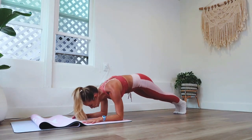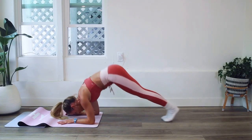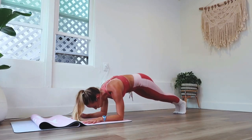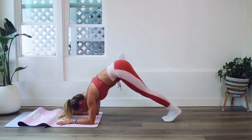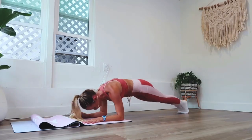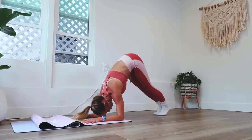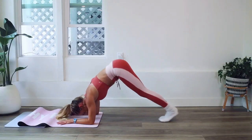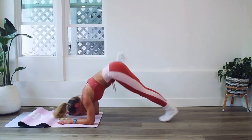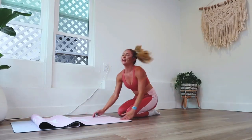Up! We are so strong, especially when we come together as a community. I'm taking the pace up a little bit — it is easier that way. We've got 15 left. Mind over matter here, you are so strong. 10, 9, 8, 7, 6, 5, 4, 3, 2, and 100!